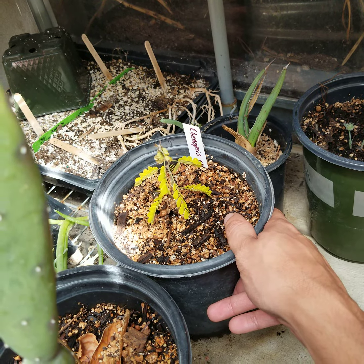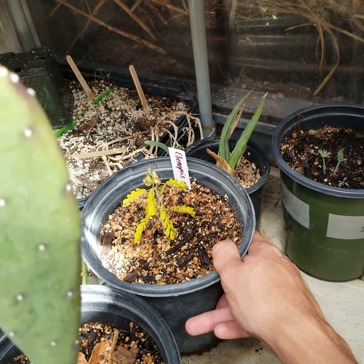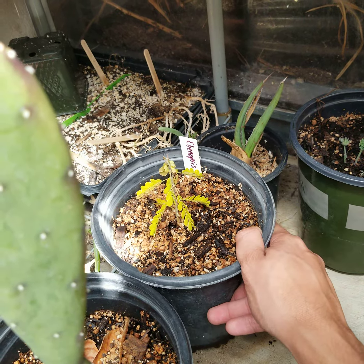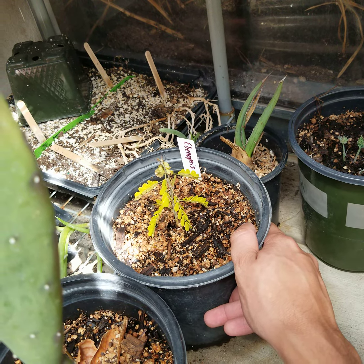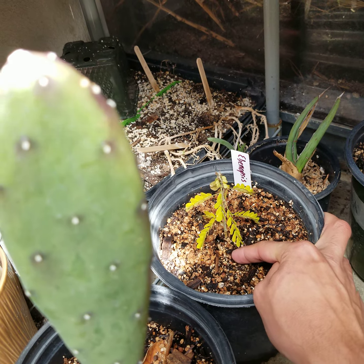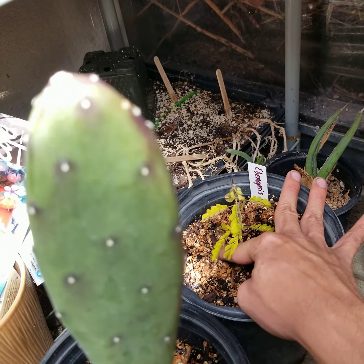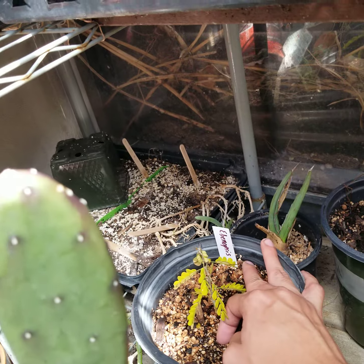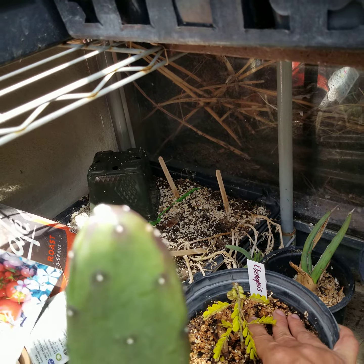This one is one of my favorites — this is Ebenopsis ebano, native throughout the Chihuahuan Desert into the Sonoran. It has large pods very similar to some tropical species called sausage trees. It's a legume with little puffs of whitish-yellow flowers, very slow growing. I'm going to try feeding this with some coffee and maybe tomato fertilizer to accelerate its growth until it reaches maybe four or five feet, and then slow it down so it doesn't grow too weak.